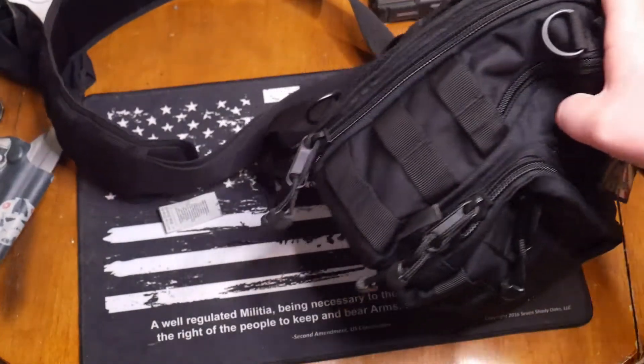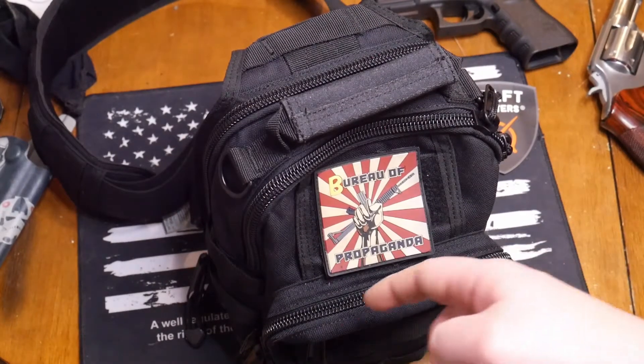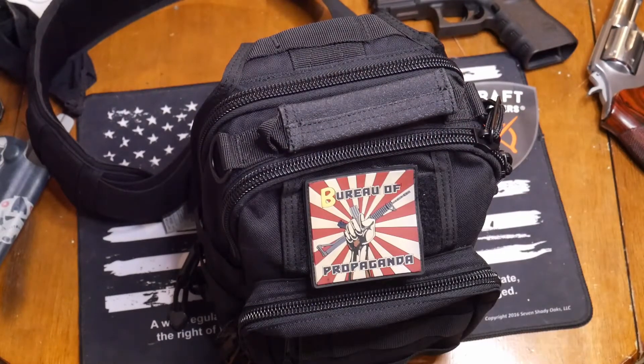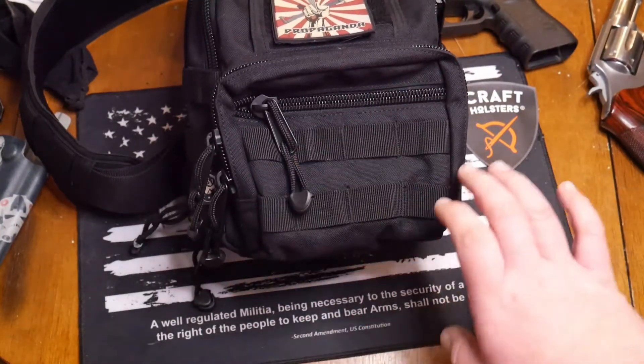The maker is again through Vega Holsters. I've done a few videos with CraftHolsters. Big shout out to my boy Al for sending this in for testing and evaluation. He reached out to me — I changed my email, so he thought I just didn't want to work with him anymore. But no, I just changed my email. So thanks again brother for helping the channel out, it's greatly appreciated.